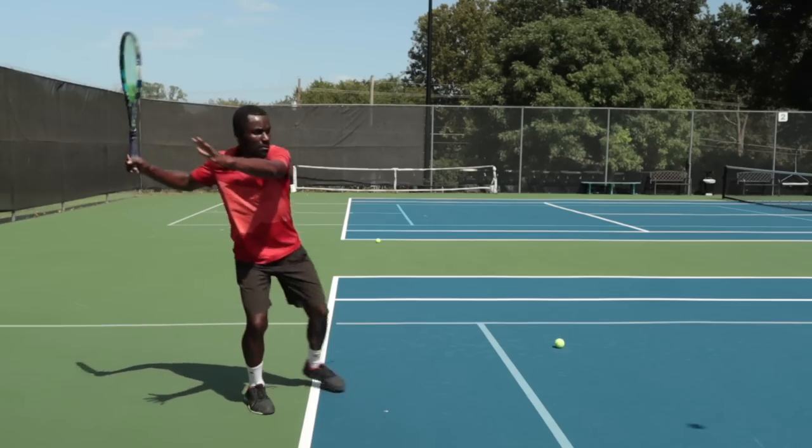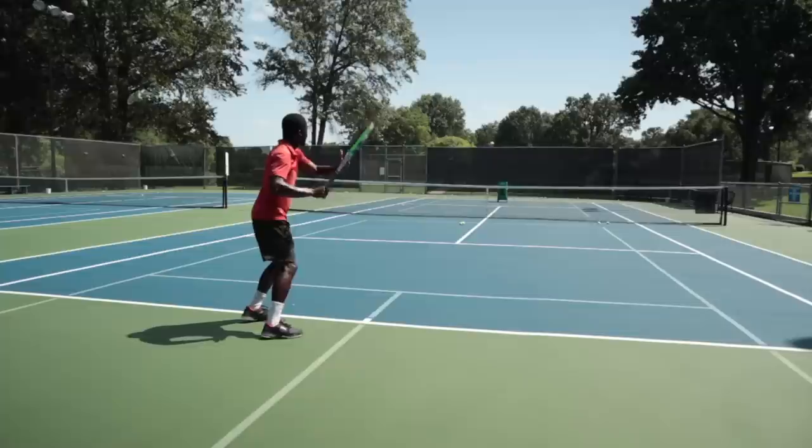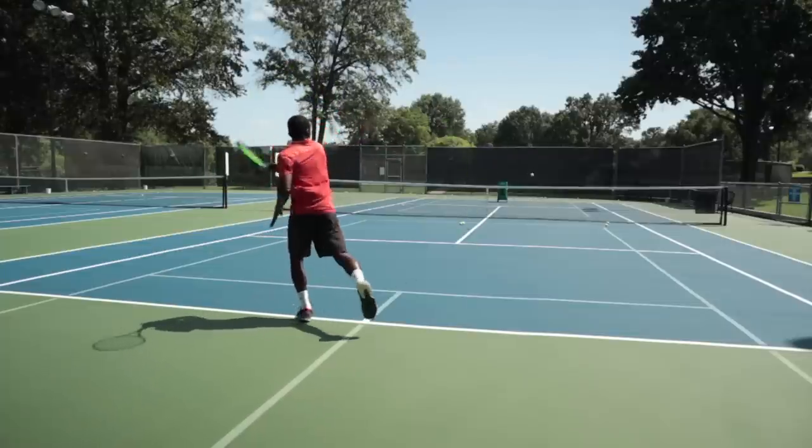In this video, I'm going to show you how to create effortless power, but not by the means most people are telling you. Power is important to having a great tennis game, but it's like salt — something you sprinkle on as an extra thing to your meal to bring out the flavor that's already there, not the entire meal itself. If you use too much power in your game, it's going to kill your game. So in this video I'm going to show you how to hit the ball hard, and in the next video I'll show you when to hit the ball hard, so you have the full package.